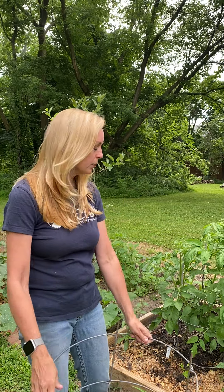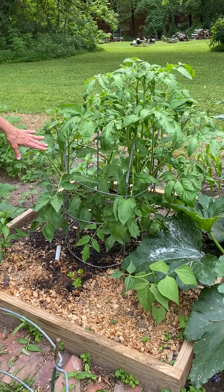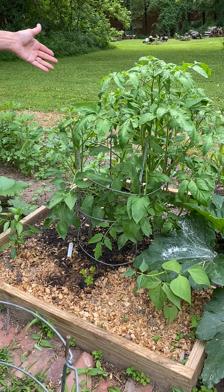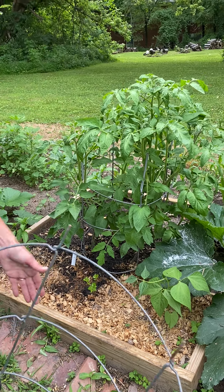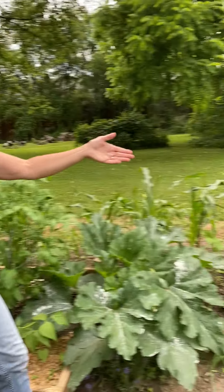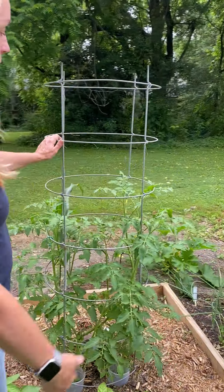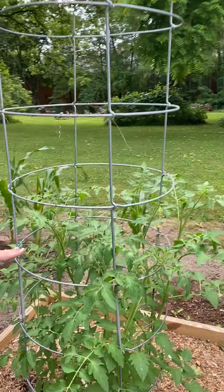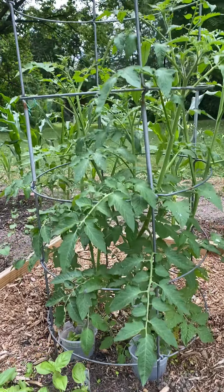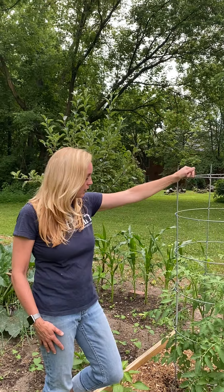They come in two pieces. The first piece you stick in the ground, and you can fit two, three, or even four tomato plants in these. Then when they start to get tall, you put this second piece on top. I've done that here — you can see my tomatoes are getting higher than the original level of the first cage, and I've added the second cage on top. They'll grow all the way up and out the top of this tomato cage.